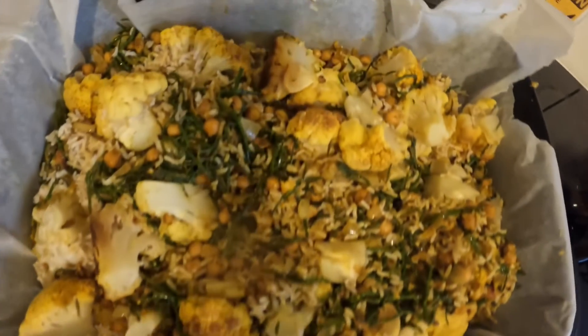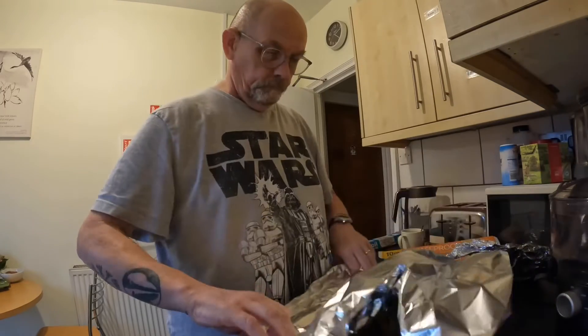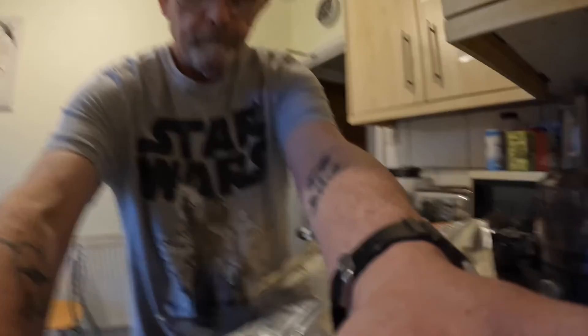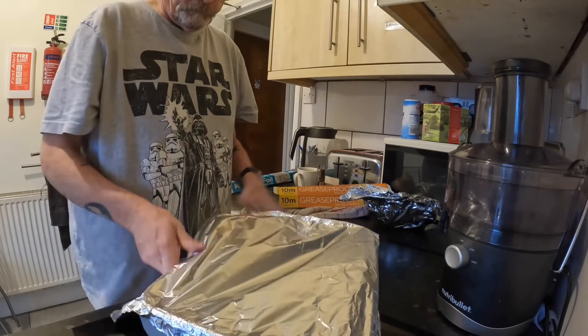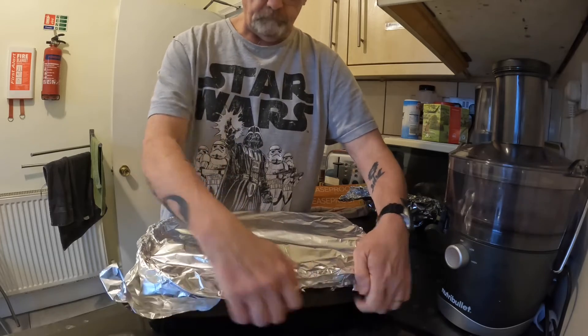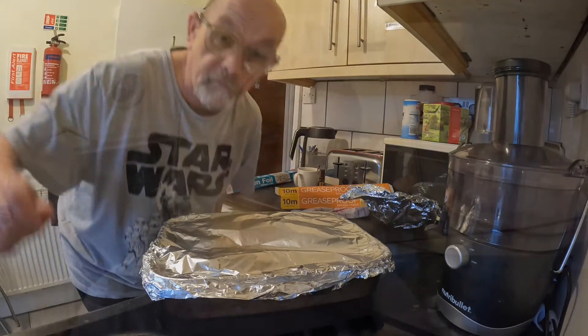That's what it looks like now. I'm going to mix it up with a spatula and then cover it with tinfoil and put it in the oven for a short while. There we go — that's what it looks like, ready to go in the oven. Taking tinfoil over the top and in the oven it is. Cauliflower, sea samphire, chickpea biryani style meal.